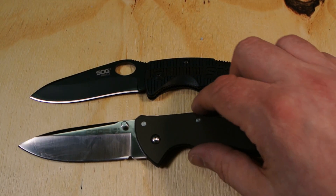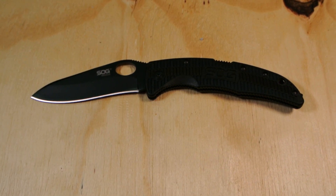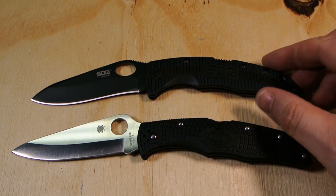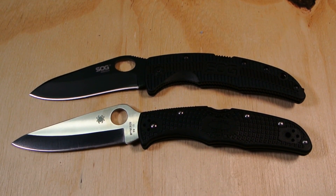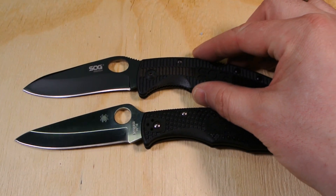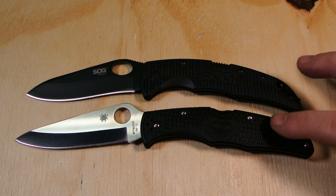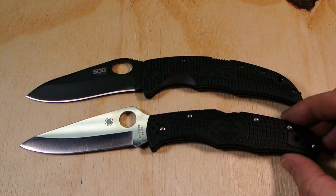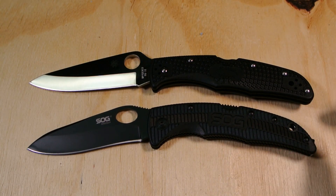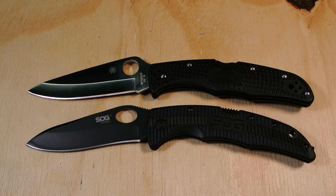And since I mentioned it gave me the impression of a poor man's Endura, I happen to have one handy. There it is against the Endura — you tell me. I'd say it's a similar grind. The pins even line up. Different pocket clip, of course, and sometimes the shooting angle makes one knife look bigger than the other, but yeah — there are differences, but I think that might be the look they were going for.